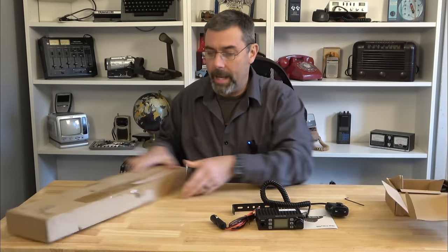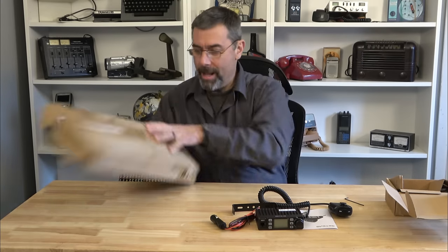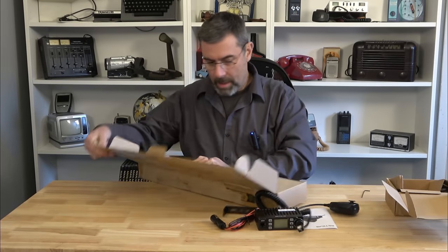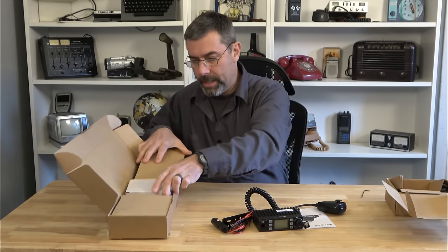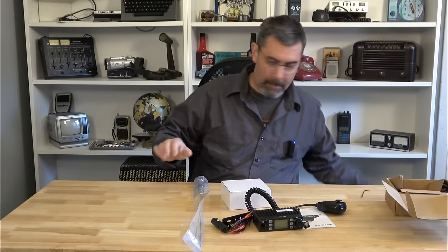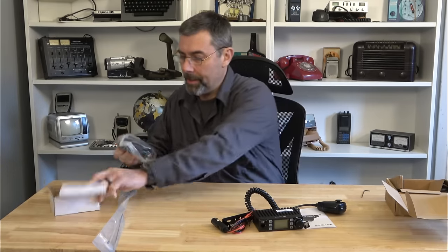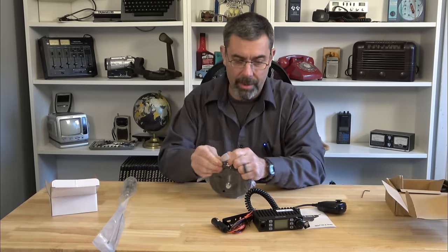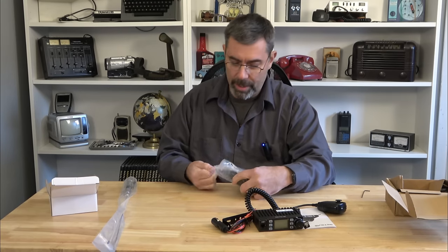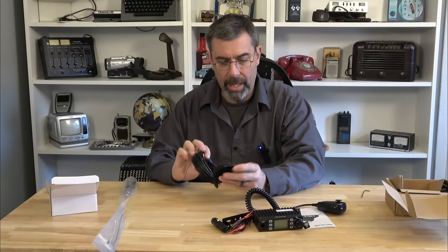I'm really curious about the antenna, so let's go ahead and check it out. Very well taped up. They reached out to me to check this out — they hadn't released it yet at the time they sent it to me, so I didn't have anything to look at beforehand. It was like opening up Christmas presents — you just don't know what you're going to get. It's a surprise.